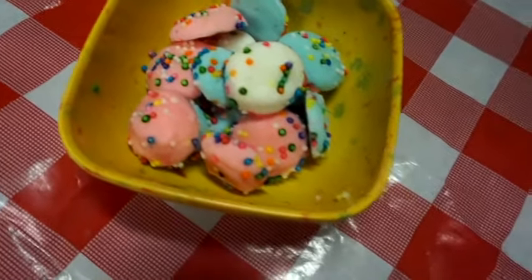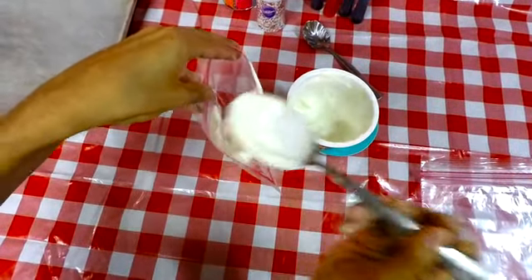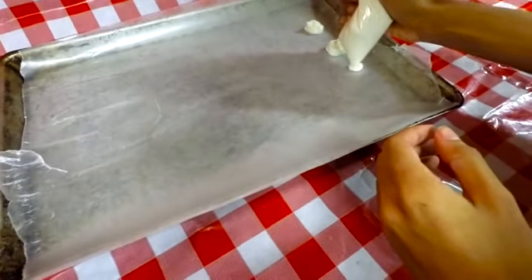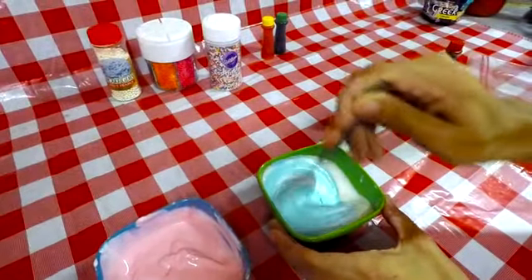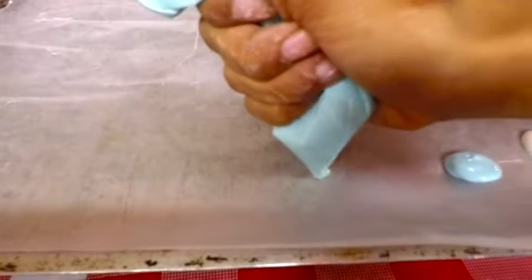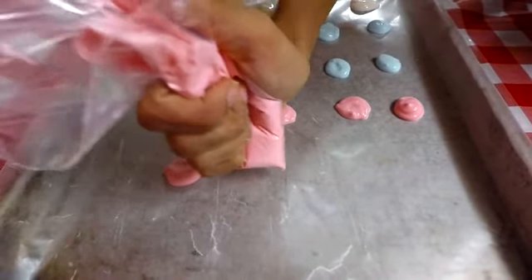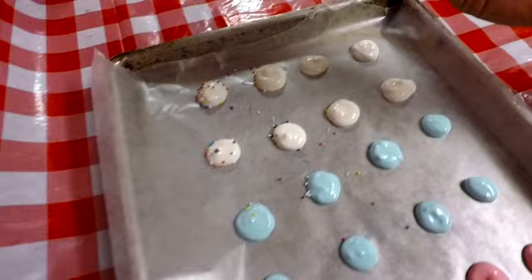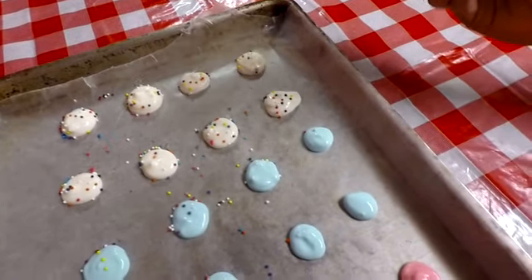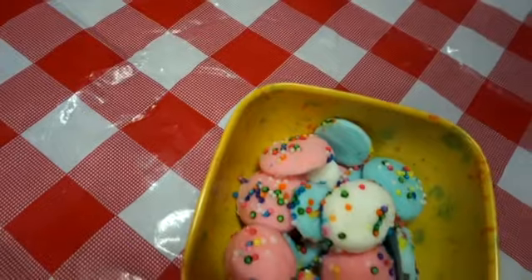Last but not least are these cute little frozen yogurt bites. Literally just take a cup of yogurt and place it in a zip-lock bag, then squeeze it out into a pan. To make it more cute, I used different bowls with different food coloring so these frozen yogurt bites came out more colorful. Then to add a little more color, put sprinkles all over them. This one takes a lot longer to freeze, so I'd definitely recommend freezing them overnight. They should come out looking something like this.